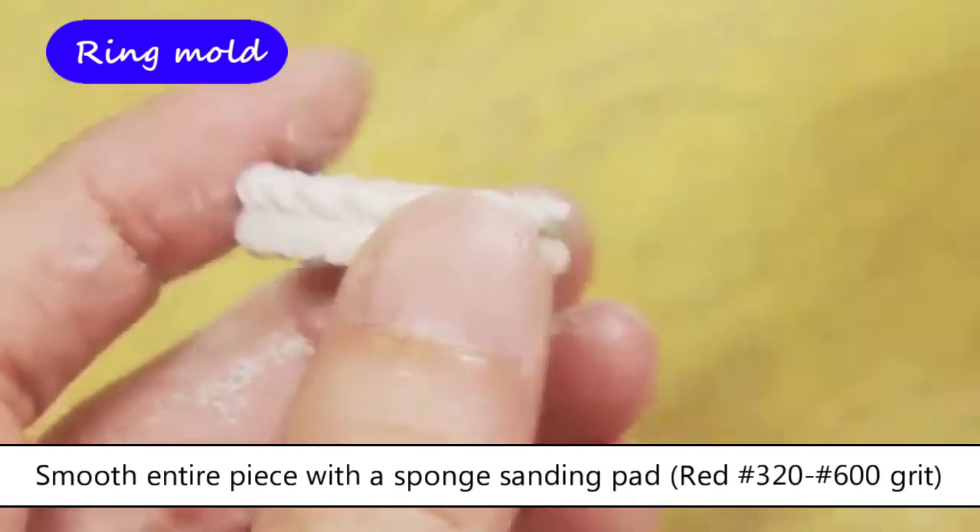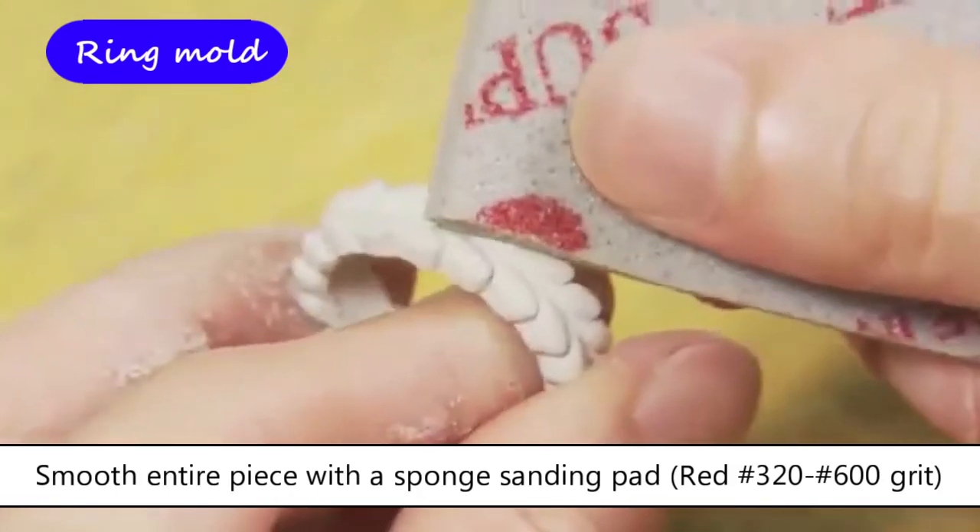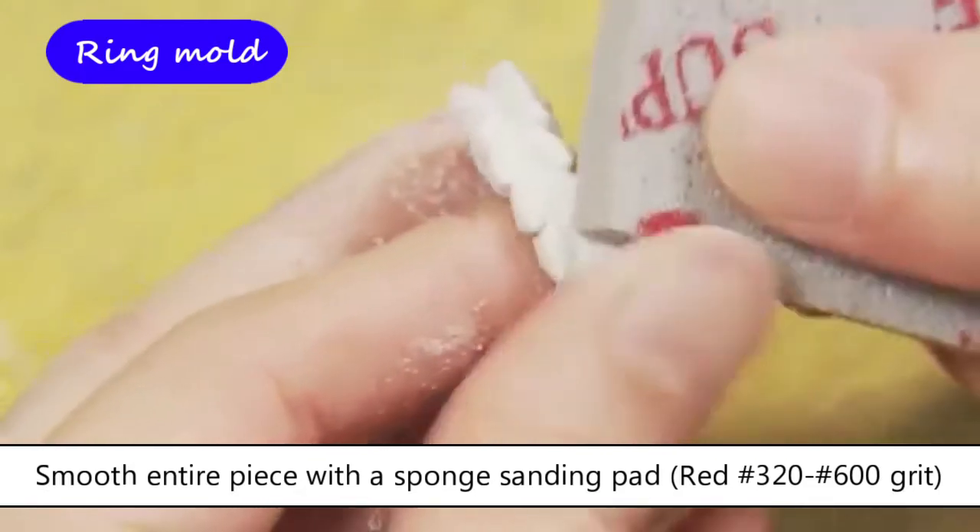Smooth the entire piece with a sponge sanding pad — red, number 320, then number 600 grit — and fire it.